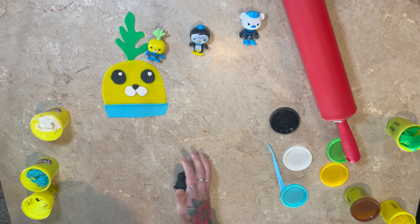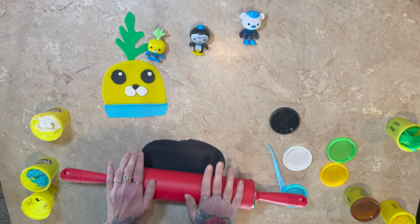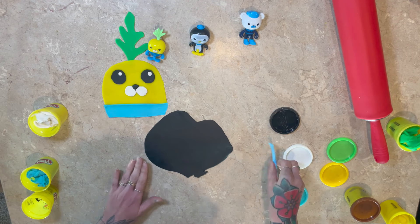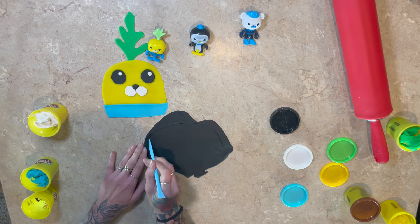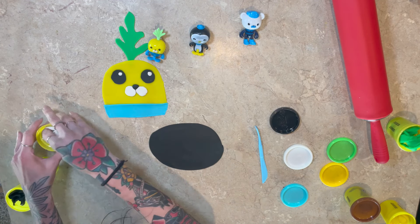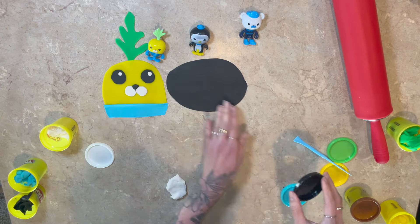Next, who should we make? Should we make Captain Barnacle or Peso? Yes, let's make Peso. So first we start with black. Do you know what kind of animal Peso is? Yes, a penguin. A penguin — you are so smart. And black like Clyde, like our cat Clyde.